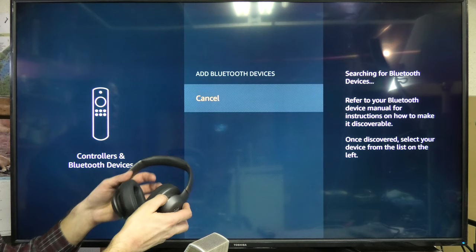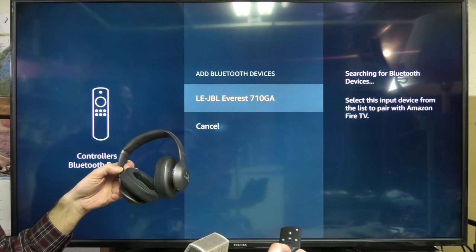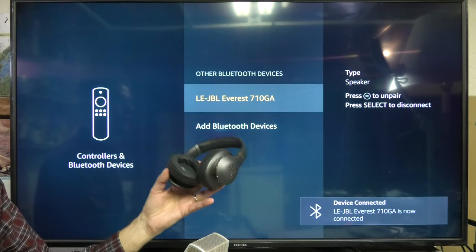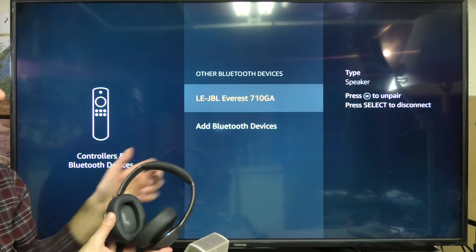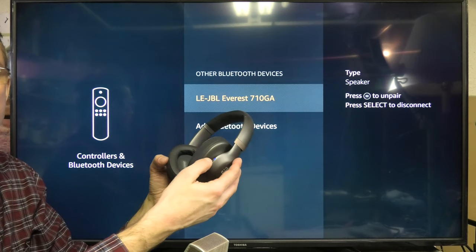Now you can see here the JBL Everest 710 GA has appeared. We just select it — we say select, and now it says "Pairing the device" and it's connecting. Now it's already paired. You can see up in the upper right corner it shows what type of device it is — it says it's a speaker. These are headphones, but that doesn't really make a difference. At this point, instead of using the TV speakers, we are now using these headphones instead.